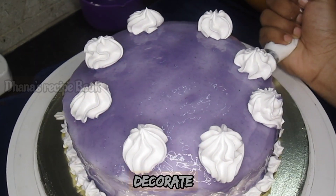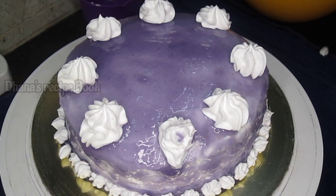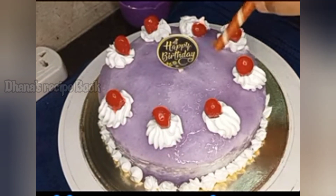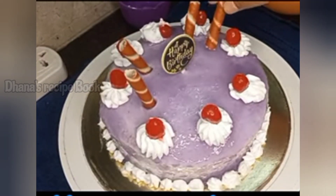We have made a homemade blackcurrant cake — this is very tasty! For this Valentine's Day, you can try this cake. Tell us about it in the comment box. I'll send you a super recipe for this one. Bye-bye!